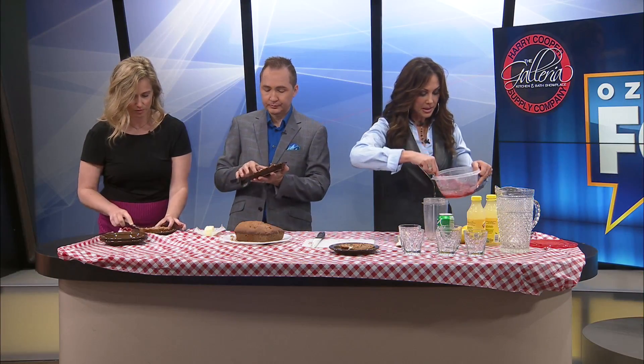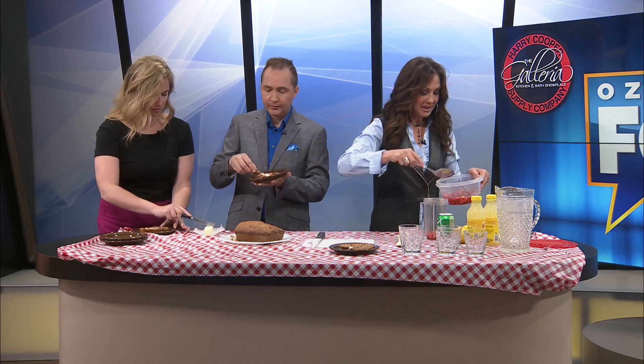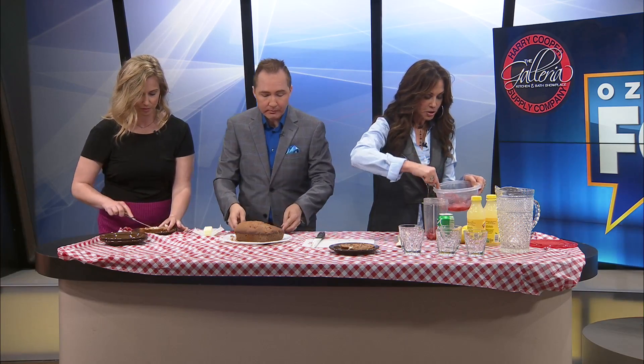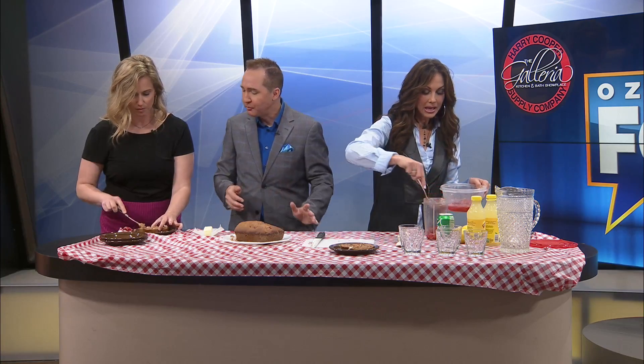So guys, we're going to put some strawberries in and grind them up first for our lemonade. Now these strawberries — I think there's a cup of sugar in here, and I do not have a recipe for that.